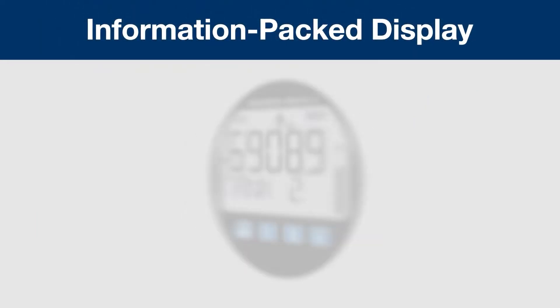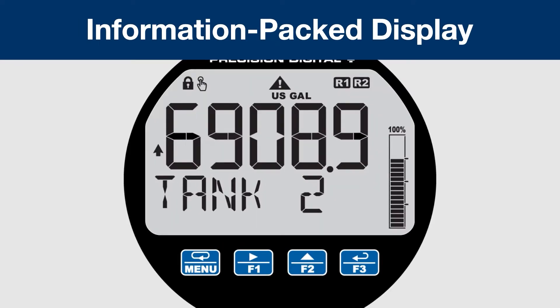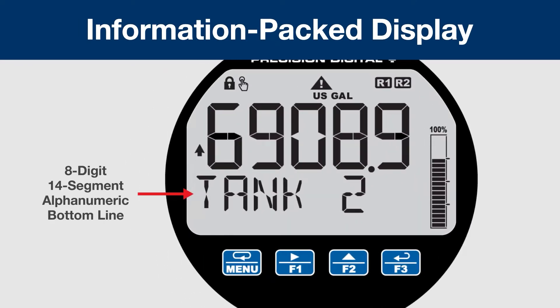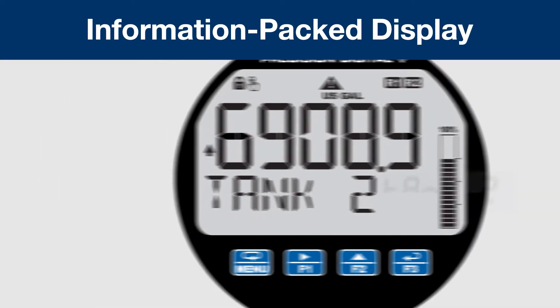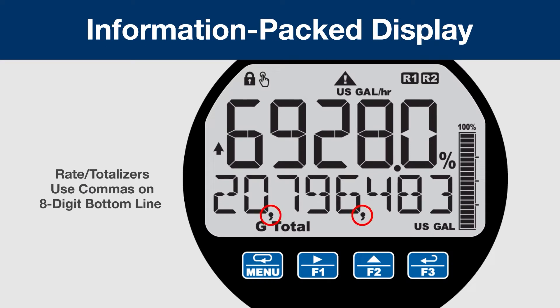All of these Loop Powered Indicators include an information-packed display, including an 8-digit, 14-segment alphanumeric bottom line. This is great for clearly labeling units and tags, and a big improvement over traditional 7-segment displays. Commas on the bottom line make large numbers very easy to read, which is perfect for reading totals.